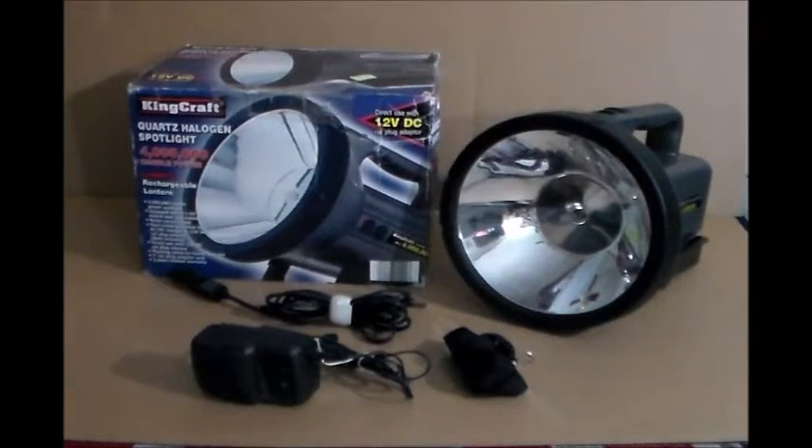Hey guys, this is Twinchel Soulful. This is a flashlight I just recently got. Bought it off eBay for $16. So here it is — it's a spotlight, and it is 4 million candle power.